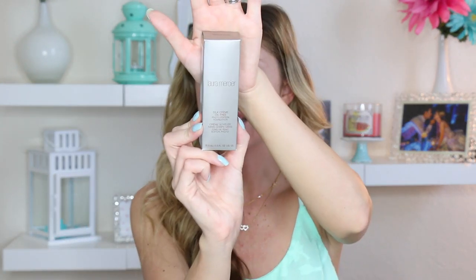This is what the box looks like. It looks exactly like the other box, except it says oil-free on it. It is the Laura Mercier Silk Cream Oil-Free Photo Edition Foundation. These foundation names are getting so long — I feel like I'm getting winded every time I say one.